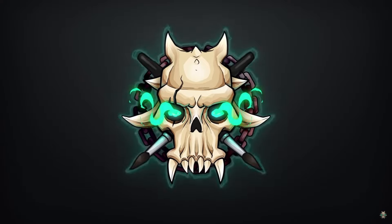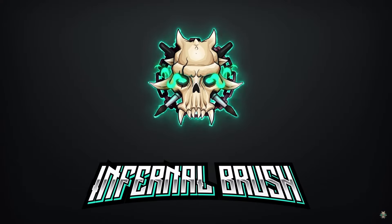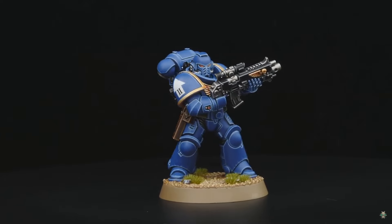It's usually a well-guarded secret, but Dave from the Infernal Brush YouTube channel is a former heavy metal painter and creates amazing tutorials on how to paint miniatures.